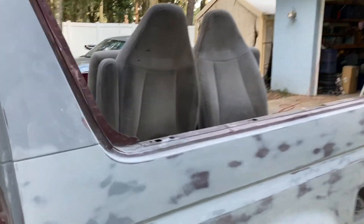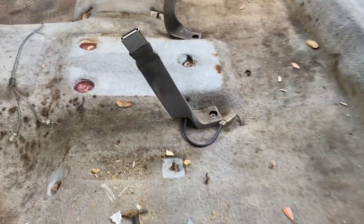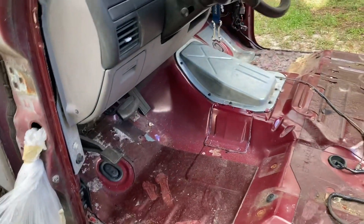We got our seats out and they're ready to go to upholstery and carpet. There's the original color where the console was — that's about it, the only clean spot of carpet in here. It's pretty nasty. So we got the seats out, the console out, seat belts, and carpet. We should be good to go for the next step.